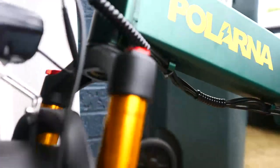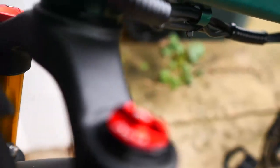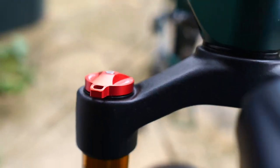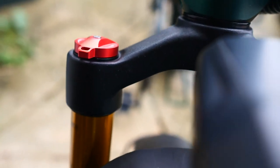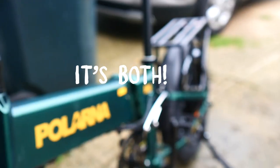Moving right down here, we got that air fork. With the golden stanchions, it really makes you feel like you're getting something reliable. Right here is where you'd take that cap off and add a little more air. And then you have a dampener — not a lockout actually — with four different stages of dampening, which is pretty great.